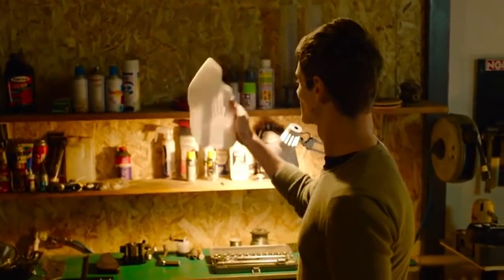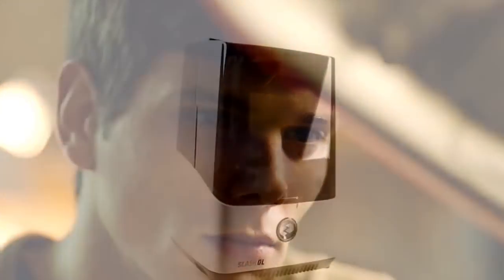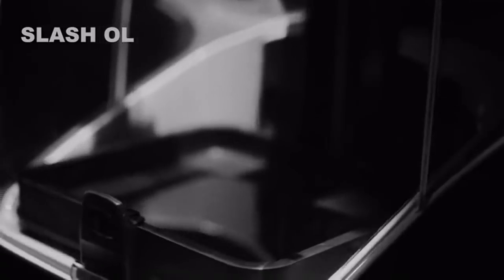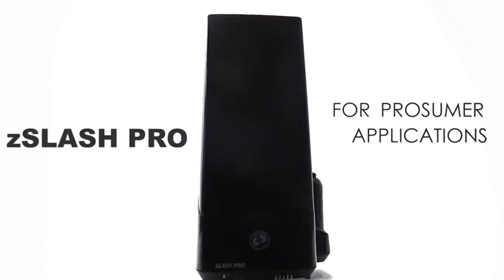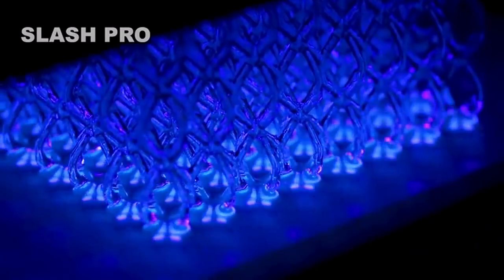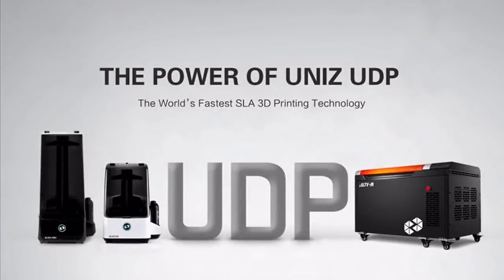Our light is ready to witness a new beginning. And now, the power of light serves your creativity.